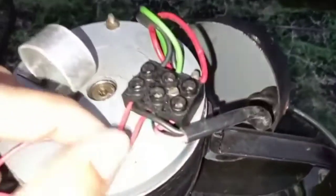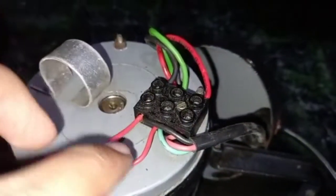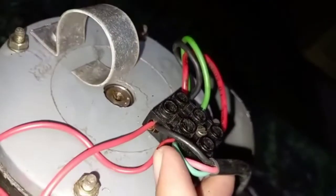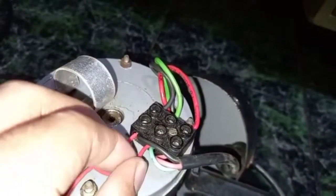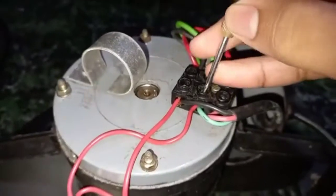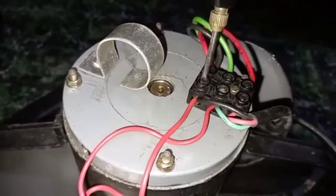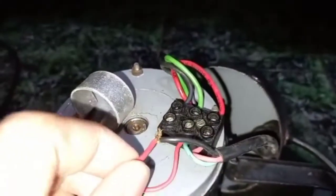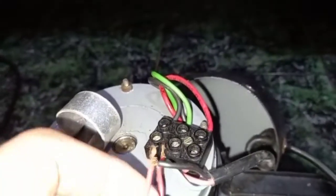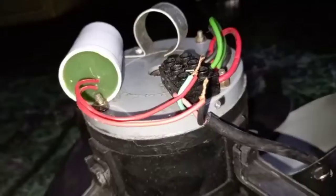You can see both capacitor wires are connected to this black wire and this green wire. You should remove both screws to remove the wire from the connector. Both wires are tied together — let me remove them.